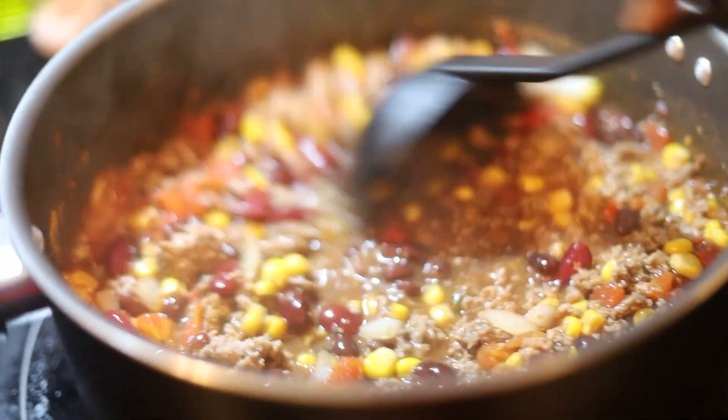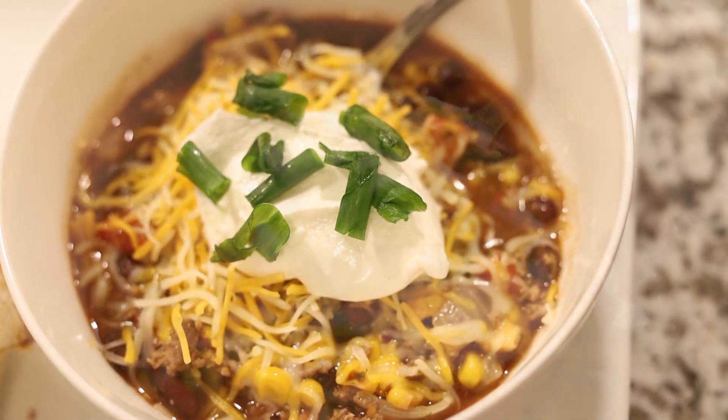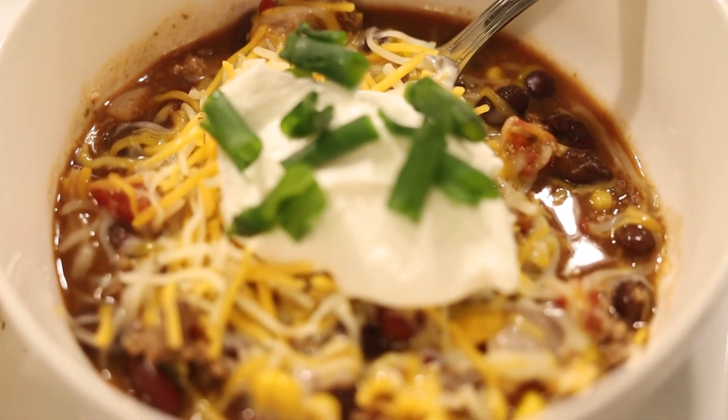Once the soup is finished simmering, it is ready to be devoured. You can dress it up for more flavor by adding shredded cheese, sour cream, and green onions.